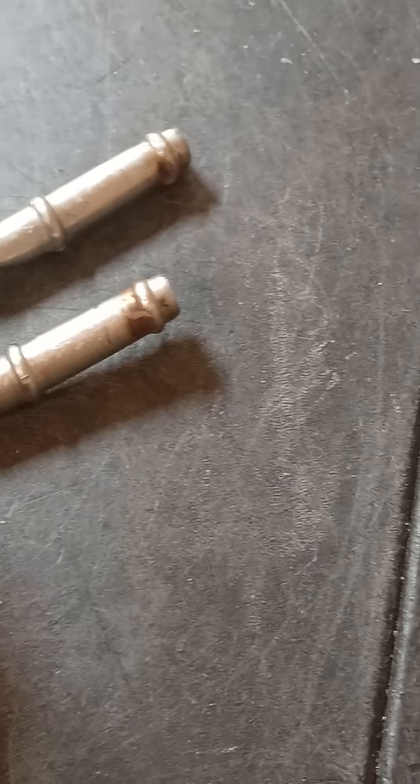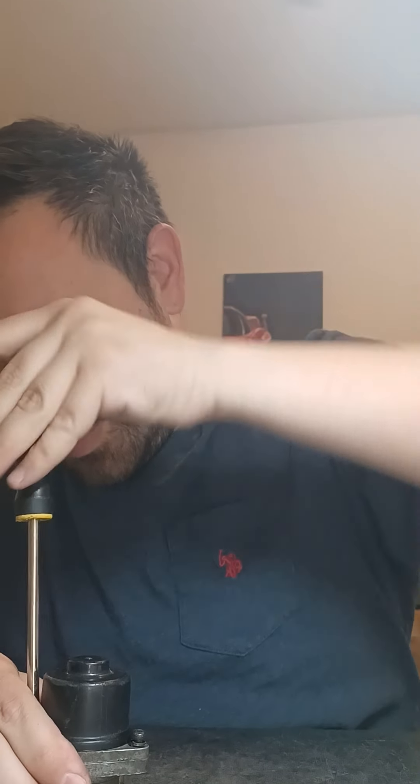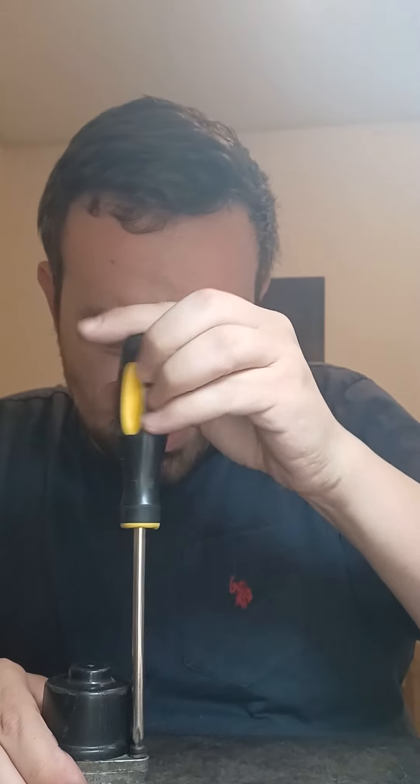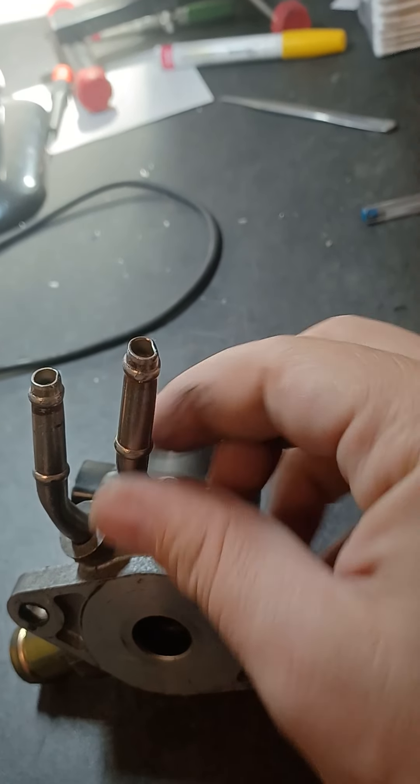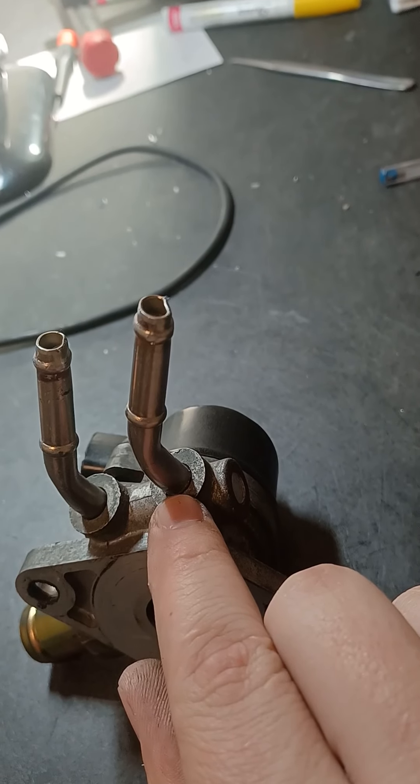Put the two base screws right in here and tighten them snug. Use a good quality screwdriver — I like Japanese-made screwdrivers like SK because they fit so much better in these screws. And now you have your reassembled idle air control valve. I like to pull out the coolant line ports and either tap them with NPT plugs or weld them shut — I weld mine shut — to get rid of the coolant lines because they like to leak. And there you have it — that is how you rebuild your Toyota stepper motor idle air control valve.